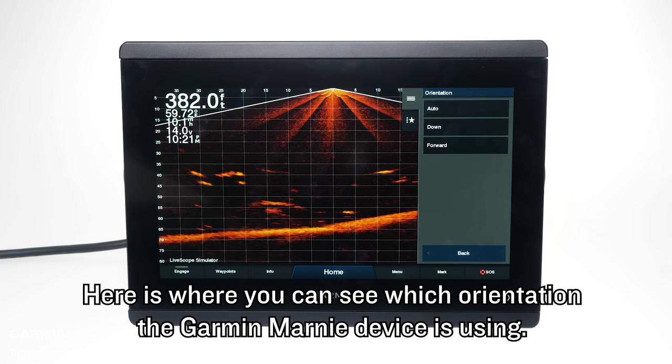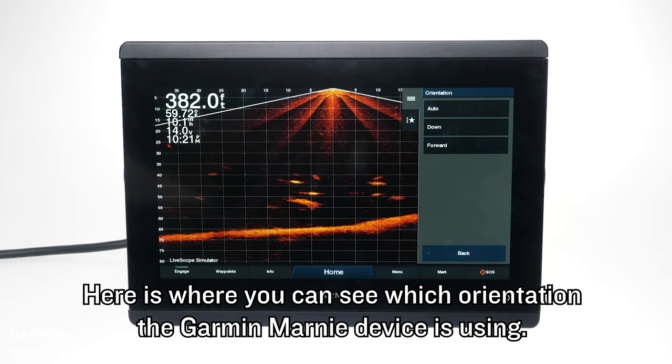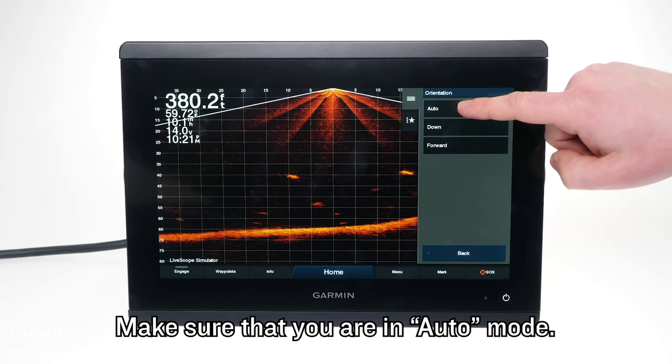Here is where you can see which orientation the Garmin Marine device is using. Make sure that you are in auto mode.